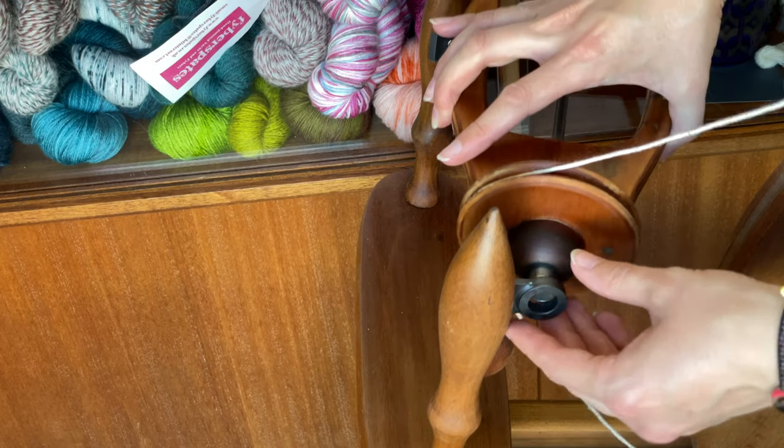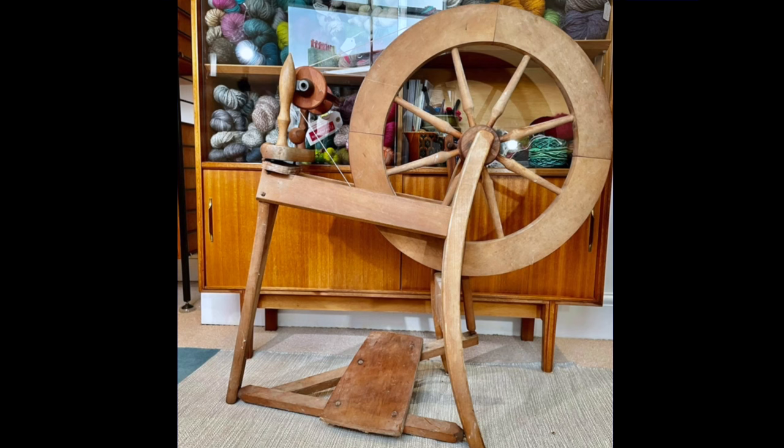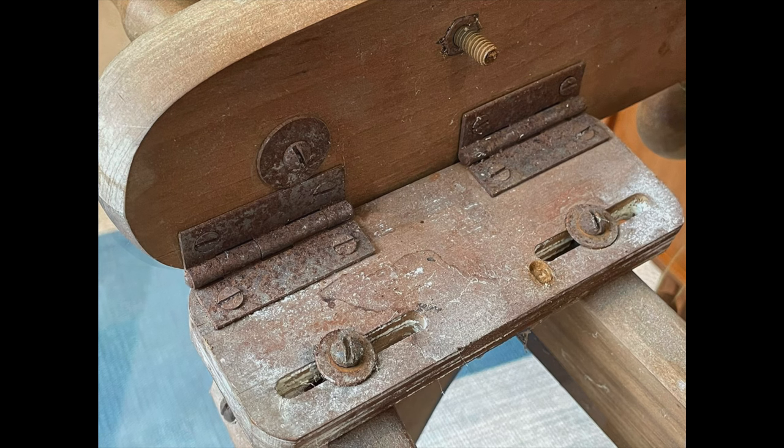I was originally going to keep the flyer with its existing finish, but once I'd Danish oiled the rest of it the flyer just looked really out of place, so I sanded that back as well. The final result is a real transformation and it really didn't take that long or that much work — just a little bit of sanding, some wood oil, a bit of rust remover and a couple of spare parts, and it's looking really refreshed and works beautifully.